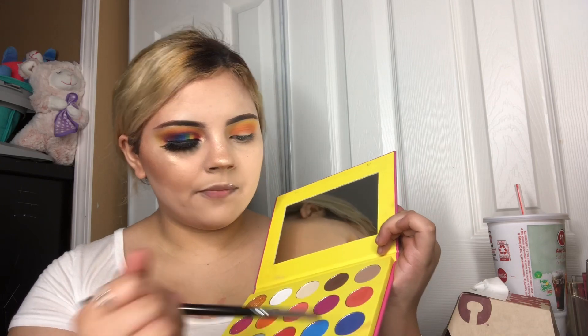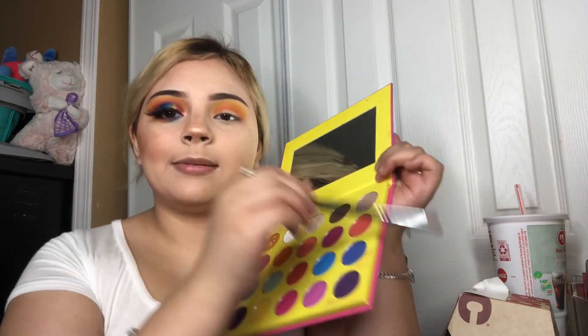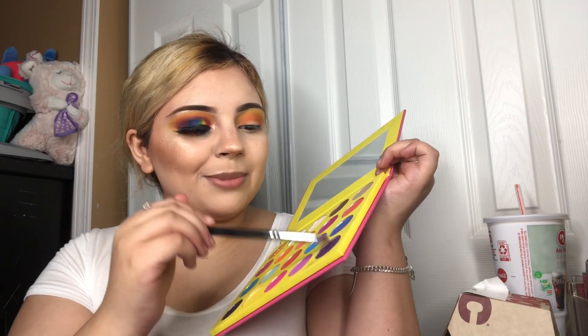Her name is Makeup by Raquel — she inspired me to do this look. If y'all want to see a better picture of it, go ahead and go to her Instagram, I'll have it down below so you can know who she is.